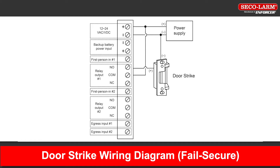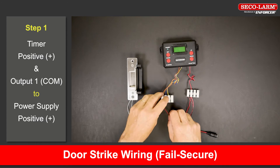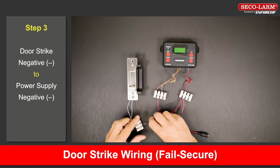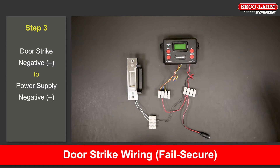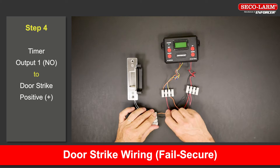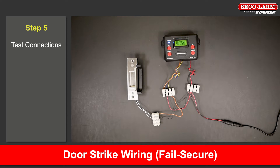Let's look at the wiring diagram for a door strike setup — fail secure. Connect the positive terminal and the common of output 1 to the positive of the power supply. Connect the negative terminal to the negative of the power supply. Connect the negative side of the strike back to the negative of the power supply. Connect output 1 to the positive side of the strike. We will toggle the relay to test the connections.